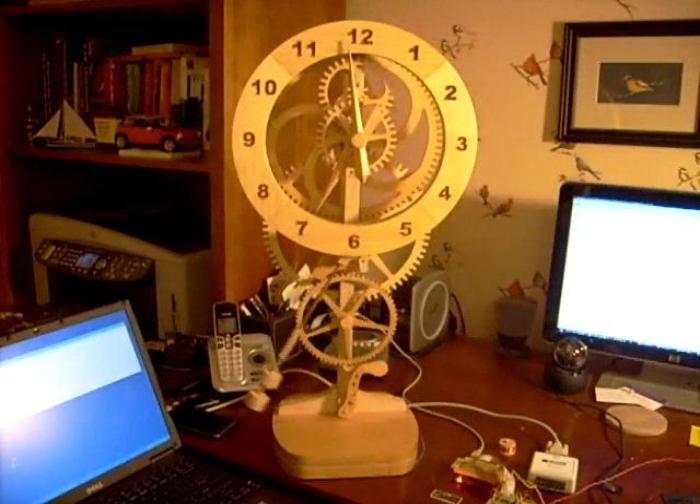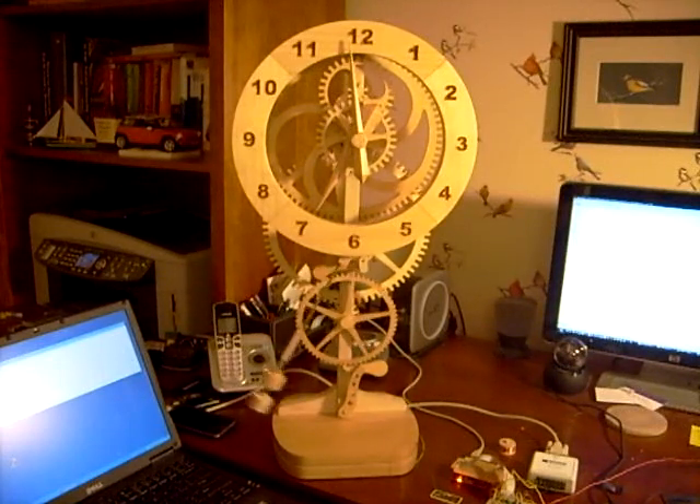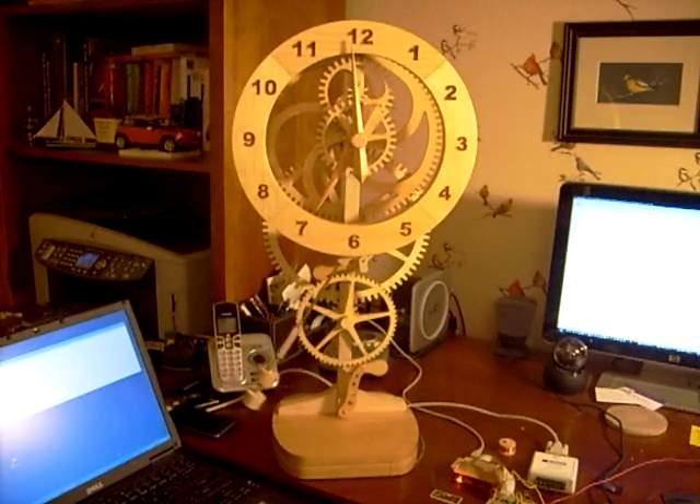This is my mystery clock project. It's an exposed wood gear clock, made using a Carverite CNC machine to cut the gears and other parts. Unlike most pendulum clocks where the pendulum regulates the time, this clock is actually powered by the pendulum, which drives the mechanism.